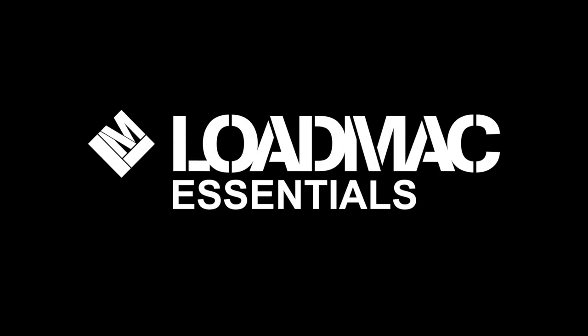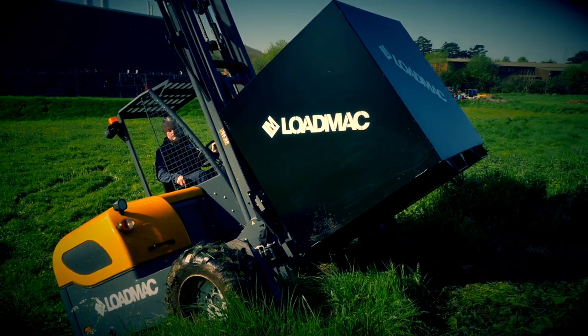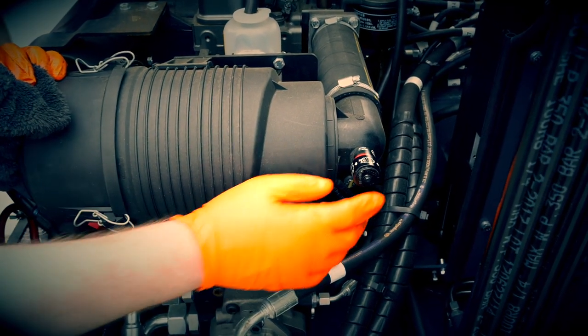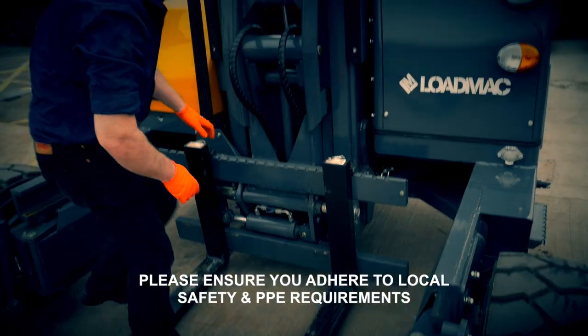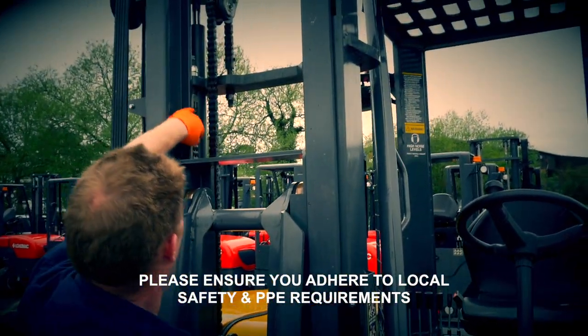Welcome to LoadMack Essentials, a series of videos which cover some of the fundamental information when it comes to the correct operation and maintenance of your LoadMack truck mounted forklift. In this video we are going to look at some of the controls and best practices when operating your LoadMack.